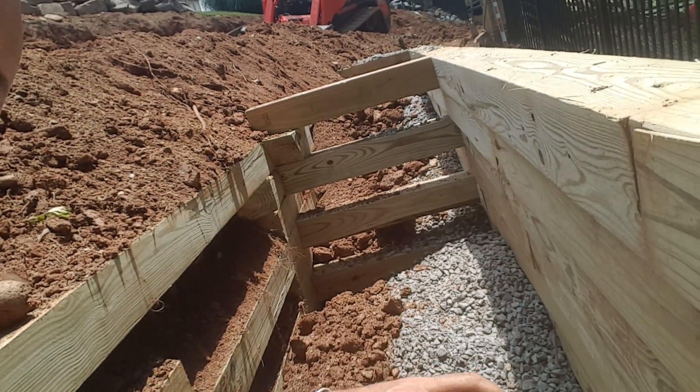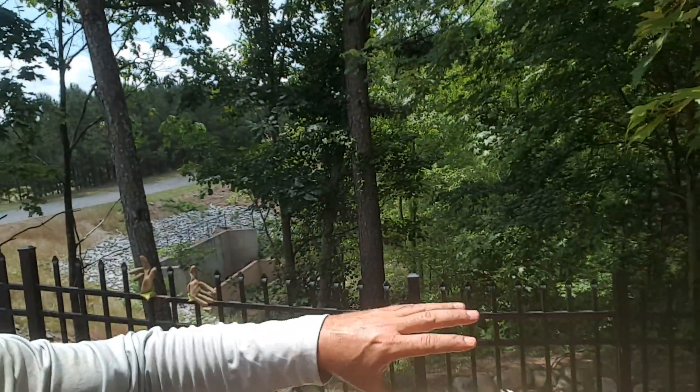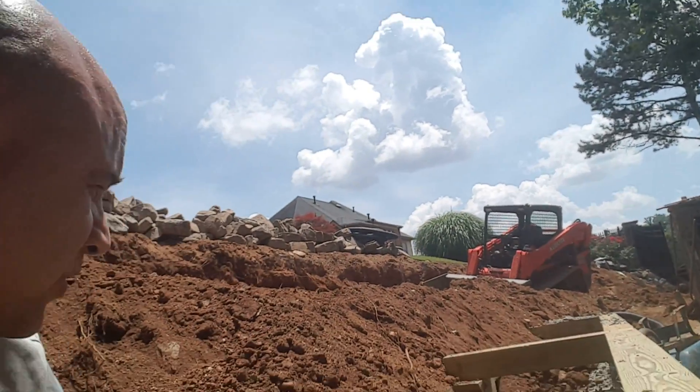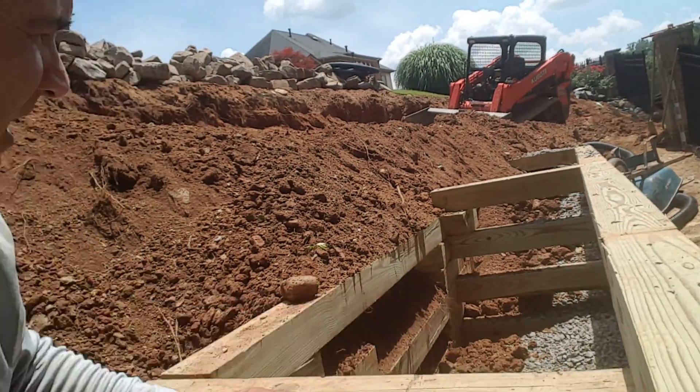This French drain extends behind and along the wall so all the water that goes in filters through the stone into the pipe and has an exit out beyond the wall to the natural drainage area. That's going to prevent water pressure from building up behind this wall and keep it structurally sound for a lifetime. These braces, every eight feet every other row, interlock the wall so any pressure or weight bearing down behind it will actually pull it tight to the vertical surface, making it stronger and not weaker.